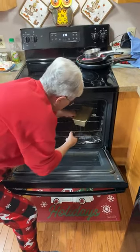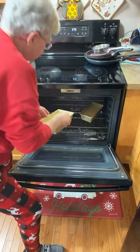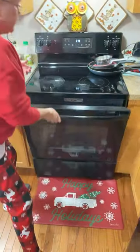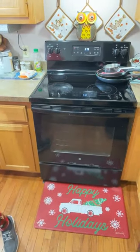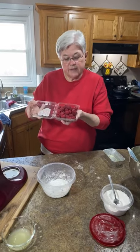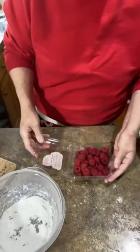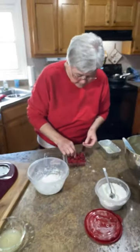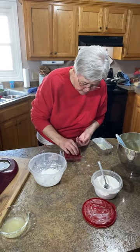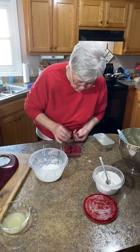I'm going to set them kind of catty-cornered in there, and I've got enough room for my little one. I've got my raspberries, and you can see these are really pretty raspberries. It's hard to find them this ripe. I'm going to pick out some that are kind of smaller — the really big ones I'll save. Whatever I don't use here, Robert's going to put in his cereal tonight.